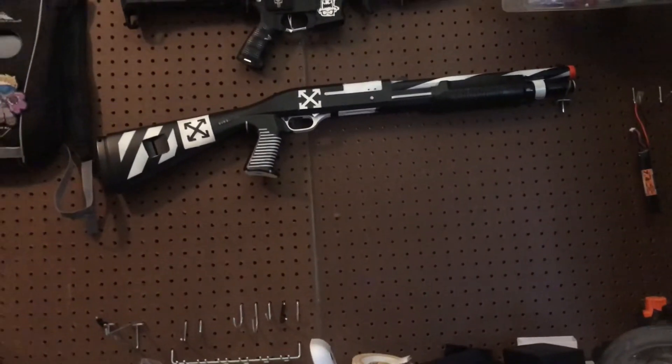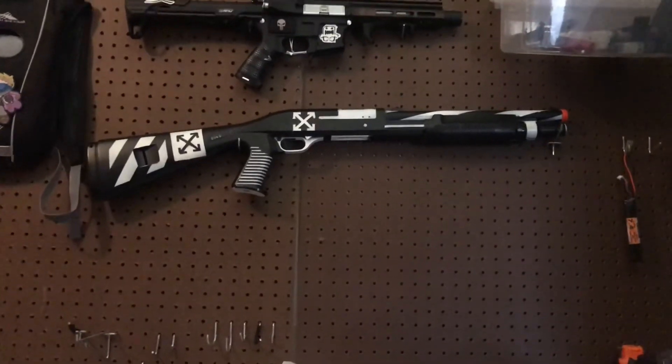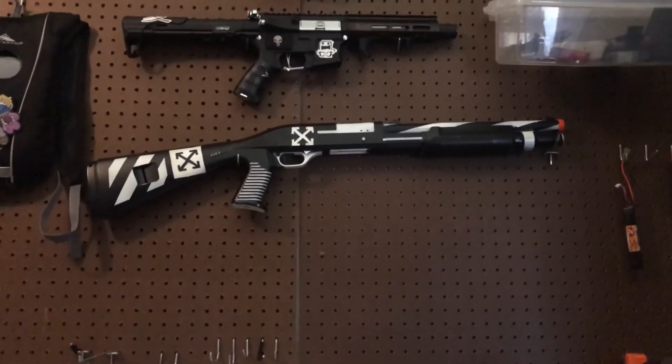There will be a link to the videos I used to take this apart and reassemble it, because they were super helpful. Shoutout to GBB Junkie for making those videos — without them I probably would not have been able to do this.